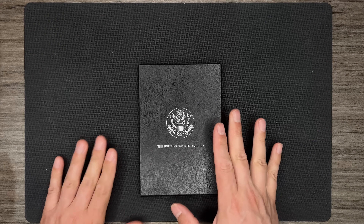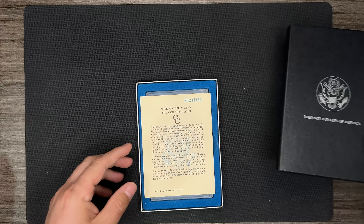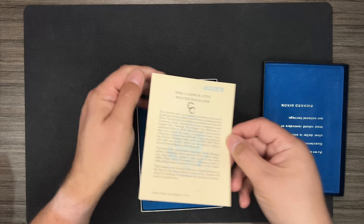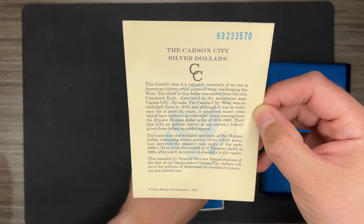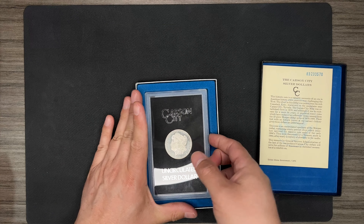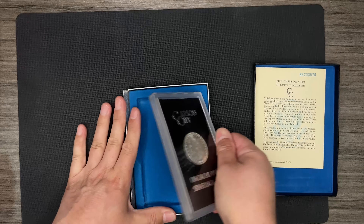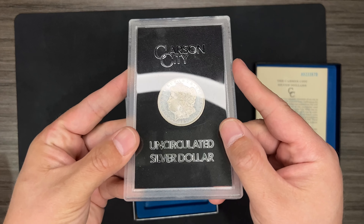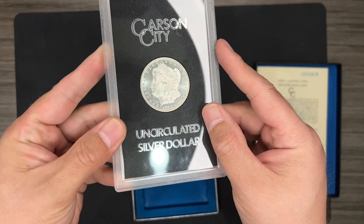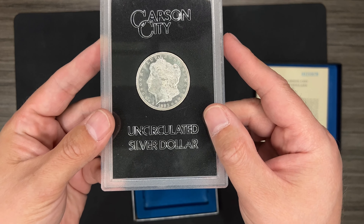Alright, we got everything unpackaged. Let's take a look at this first bit. You guys probably know what this is — it's a GSA. It's an 1883 Carson City Morgan. Let's take a look. Wow. I don't know if that's coming through, but that looks proof-like to me.